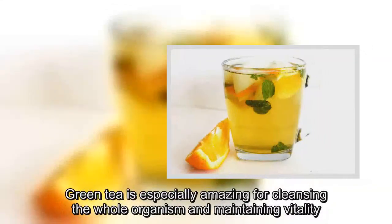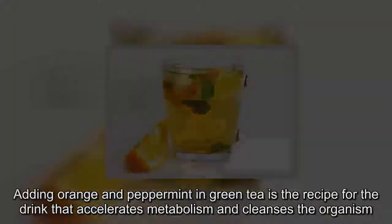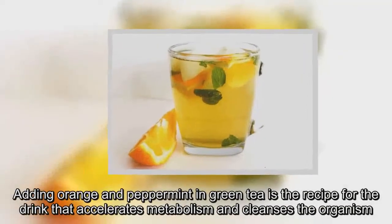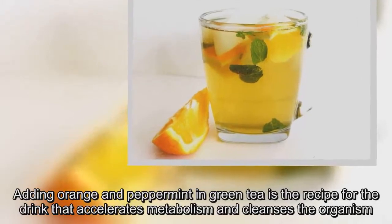Green tea is especially amazing for cleansing the whole organism and maintaining vitality. Adding orange and peppermint to green tea is the recipe for a drink that accelerates metabolism and cleanses the organism.